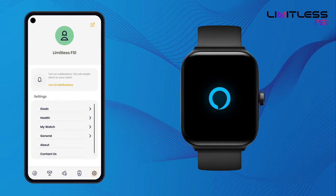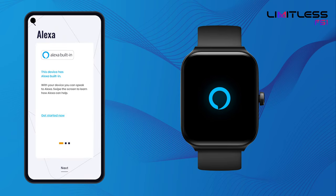Make sure your watch and app are connected. To set up Alexa, you need to first log in to your Amazon account from the app settings. An Amazon account is necessary to use the Alexa feature on your watch. Once your account is set up, you can perform an unlimited number of functions right from your watch.